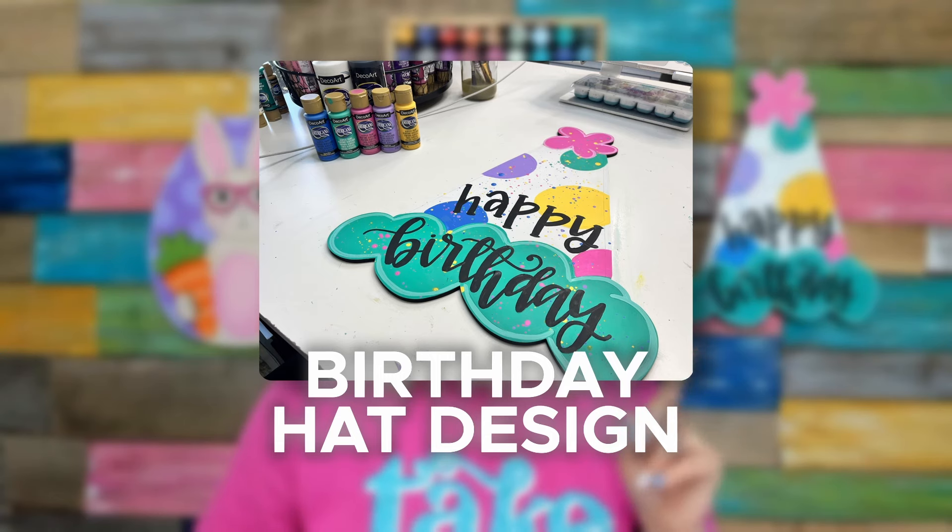First, we're going to take a look at the largest area in the background. I want to use our birthday hat door hanger design for this first example. The largest area on this is the teal area at the bottom and the white area in the center of the hat. We could trace our polka dots on and paint the white around each of those polka dots, but knowing what colors we want to use on our polka dots helps us decide if painting the whole area white would save us a little bit of time.